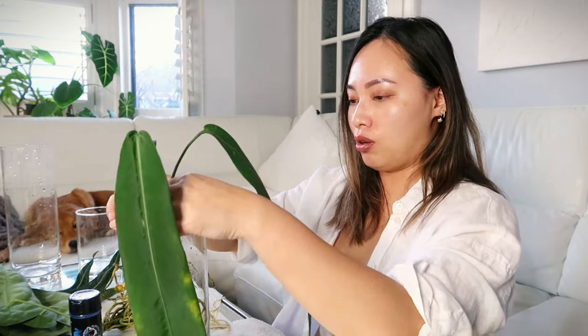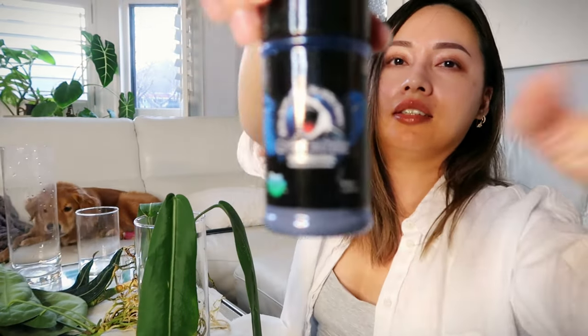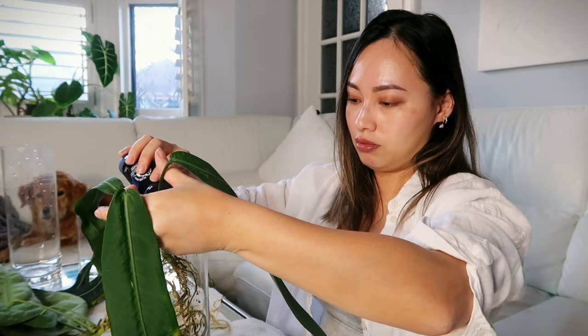Alright, so we're going to start with the paletiform. I'm going to be using no drainage because I'm a very lazy person and I don't really like moving my plants around too much — I'm also a very clumsy person, so I really don't want to risk bumping it and breaking any of the leaves. I will also be adding some of this Myco — this is the Great White Myco, which you can pick up on Amazon. I'm going to give it a little sprinkle and then continue potting it up.